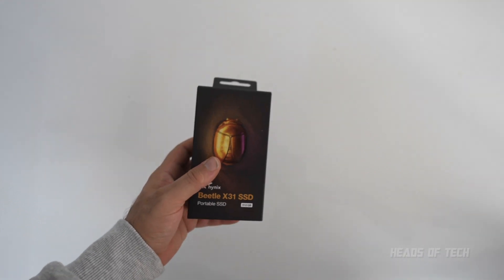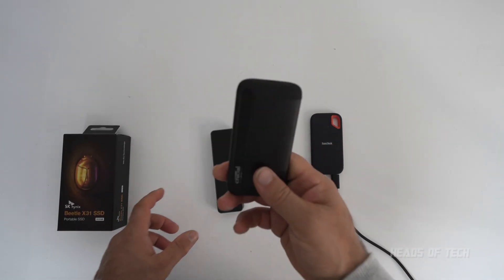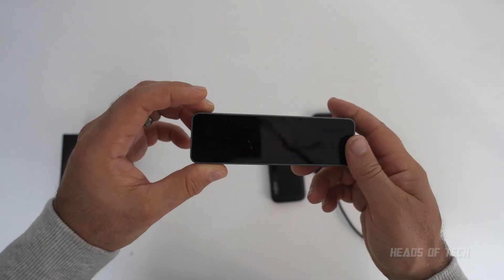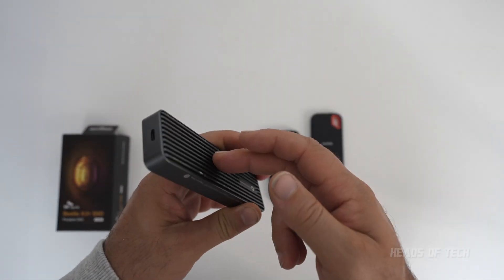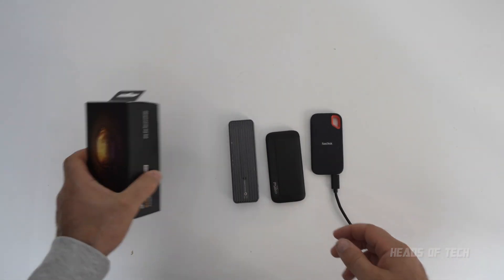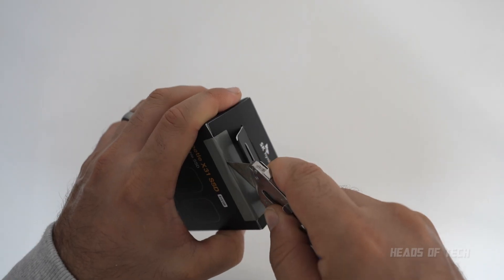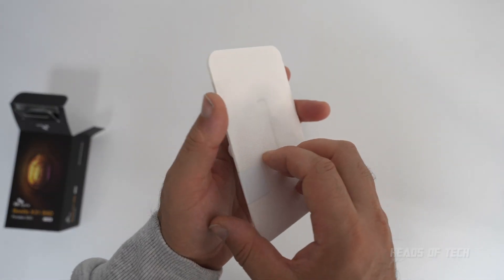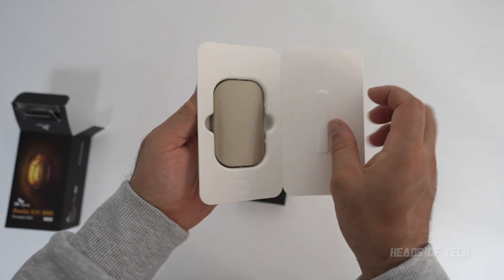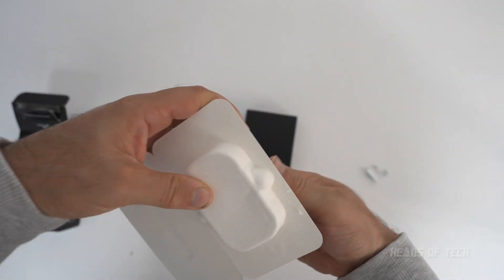I've got right here the SanDisk, a Crucial, and also a custom build — an NVMe SSD inside a FireCuda enclosure. We're going to be comparing the performance of this golden Beetle against all of these. Inside is some beautiful packaging that opens up like a book.